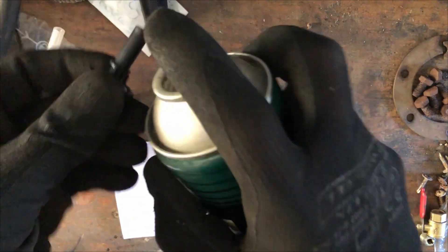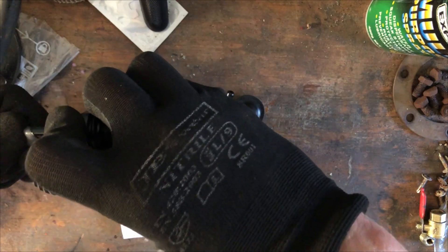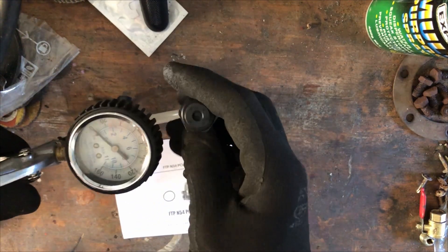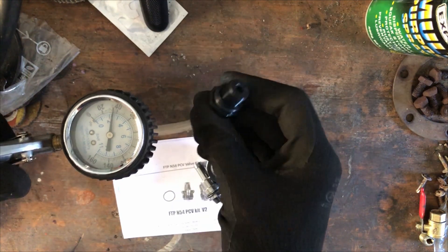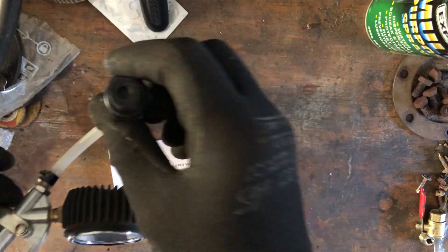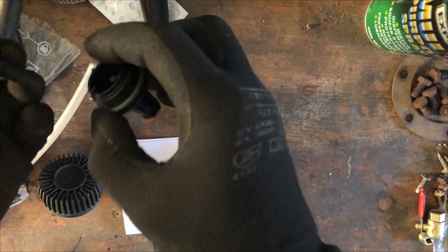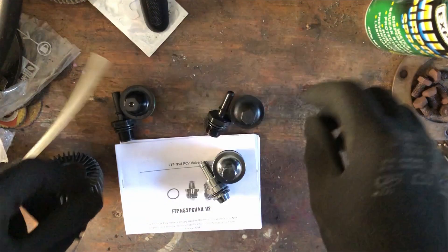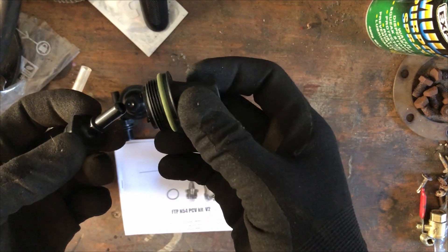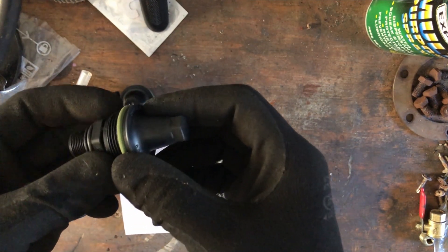I'm going to pop this on, put a little bit of spray on there so it goes on easier, then pop this over here. No air should go back through. That's about 34 PSI so that's a fair bit, but that one doesn't work really well. The generic one is only about 15 or 20 dollars — pretty cheap. My car's only got 88,000 k's on it — about 53,000 miles. It was built in November 2006, so it's almost 14 years old.